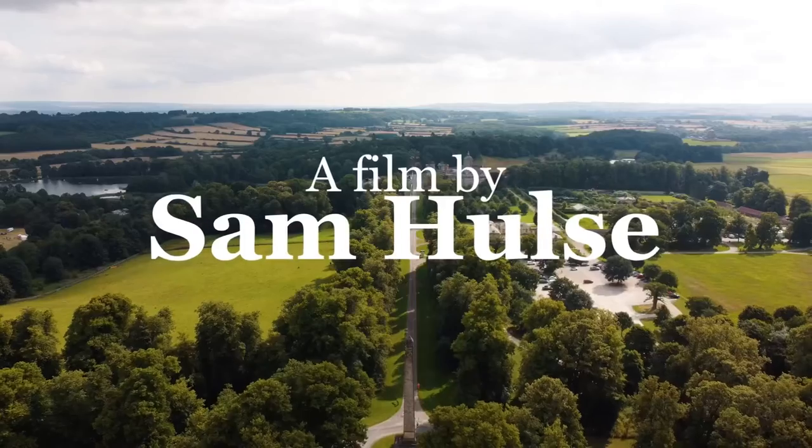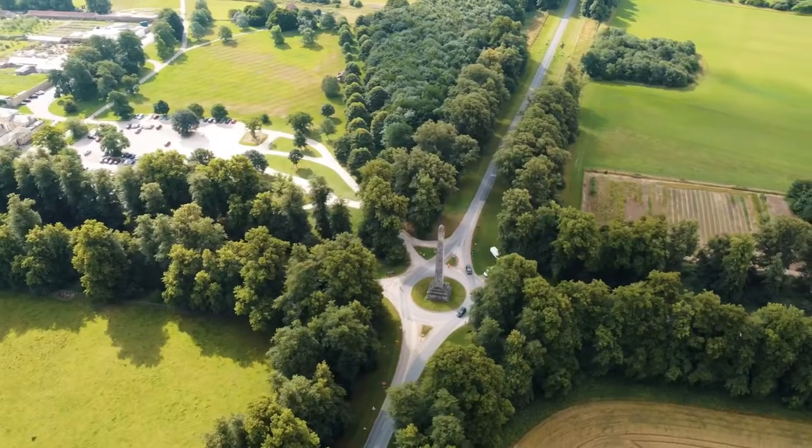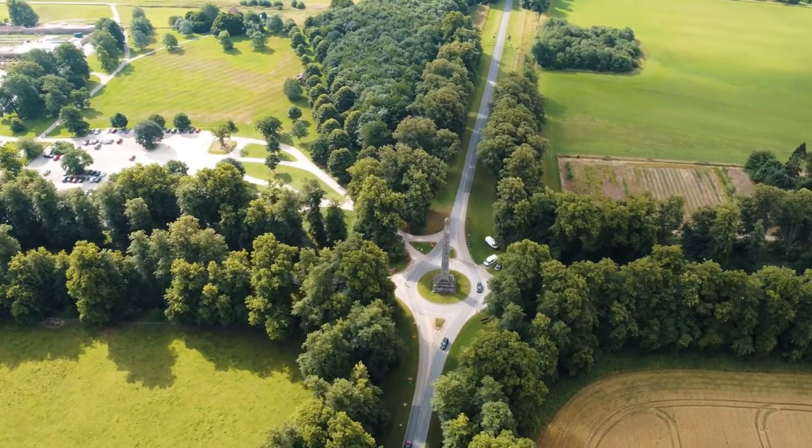I also got some shots with my drone, which is the DJI Mini 2. I wasn't actually allowed to film with my drone at the venue for the triathlon, but I managed to kind of dodge the rules a little bit by going off the venue, flying up, and flying over the venue, which was really useful for the opening of the film and gave it a nice sense of where you were.